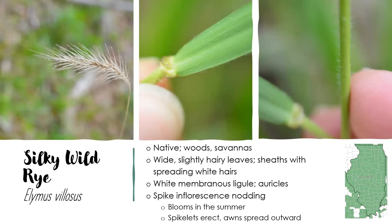Silky wild rye is next, Elymus villosus — another native ryegrass found in woods and savannas in every county in Illinois. This one grows about three feet tall. It has wide, slightly hairy leaves and leaf sheaths with hairs as well — so right now we have one distinguishing characteristic from the rest of the ryes: looking for hairiness. You can also find auricles and a membranous ligule. In the summer, it produces the nodding spike that you see on the left. In this case, the inflorescence is always going to nod — it's not going to be held straight up. And its spikelets are a little bit more open than in Virginia wild rye. This one also doesn't have a leaf right next to the inflorescence.